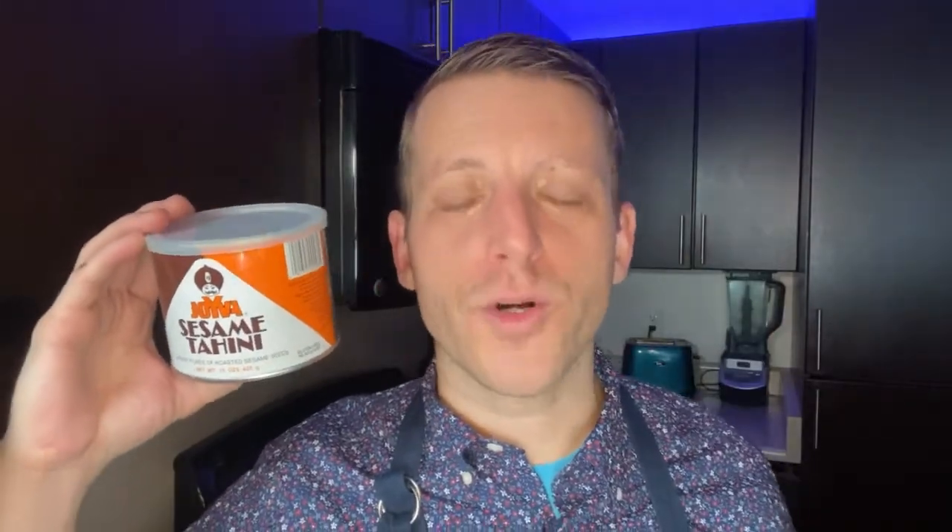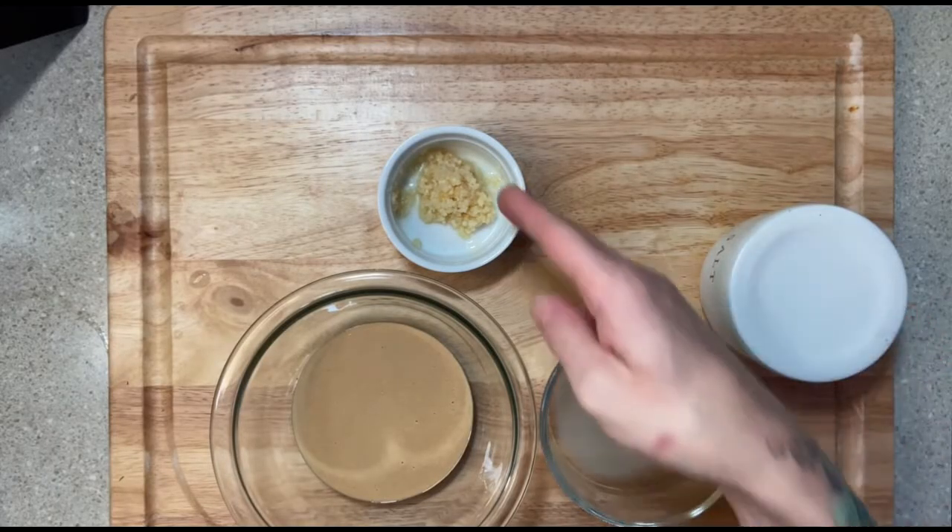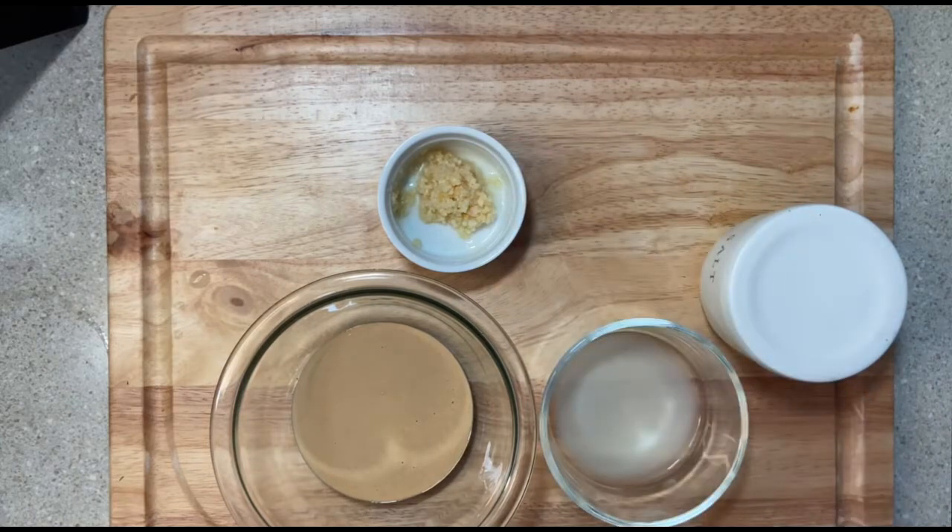The next step is to make our tahini sauce. Now, if you're saying, Scott, what's a tahini? It looks like this — it's a can of pureed sesame seeds in a thick consistency that looks almost like peanut butter. You can find this in the international section of the grocery store. For our tahini sauce, we're going to use some tahini, lemon juice, salt, and some minced garlic. We'll also be using some warm water to thin out our paste.